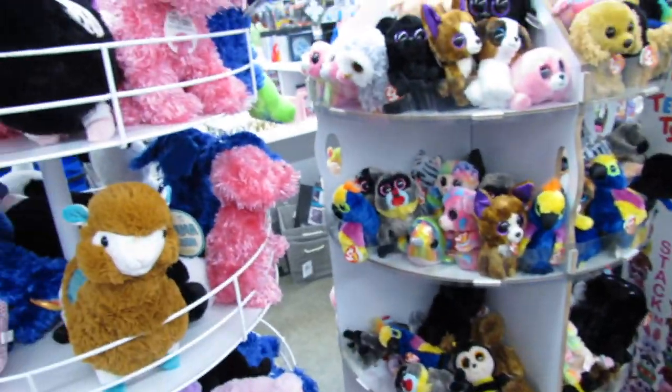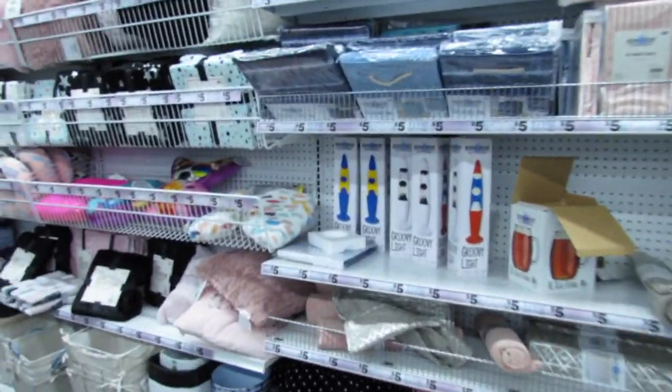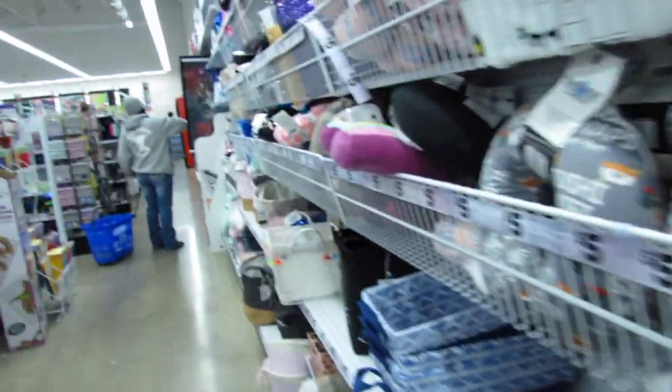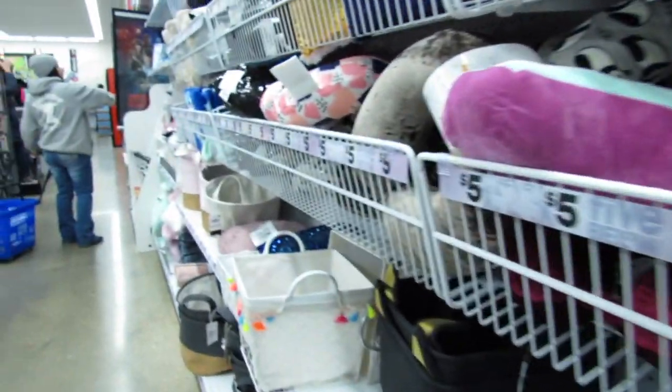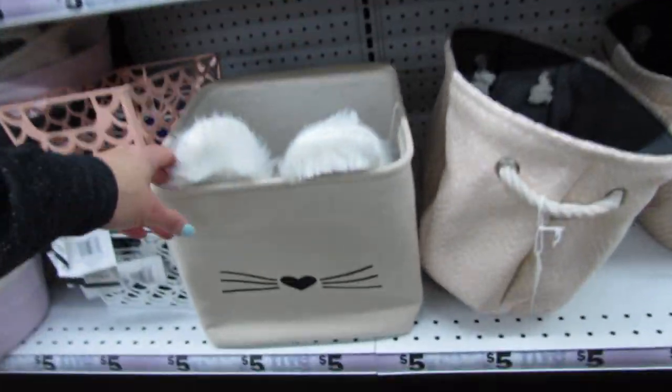What's up YouTube? Mimi here, coming at you from my channel Bunny Birdie Gator. As you guys can see, I'm still here in Five Below, trying to find even more new finds to share with you guys for the week. All I have to say is, if there's anything you've been looking for at Five Below, now is the time to rush over to your Five Below, because they are really, really selling out of a lot of items. I think this little basket might be new.